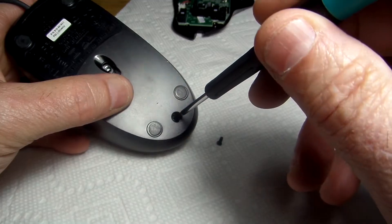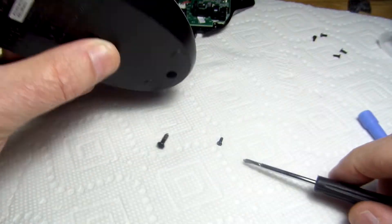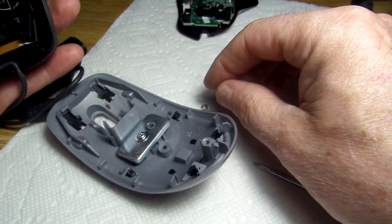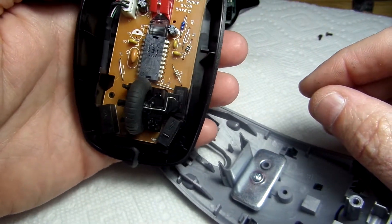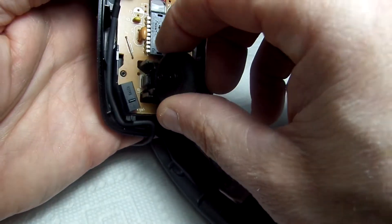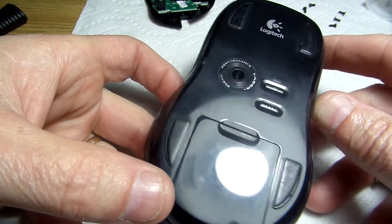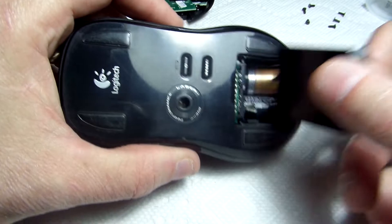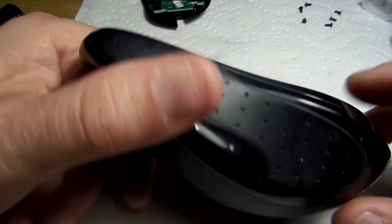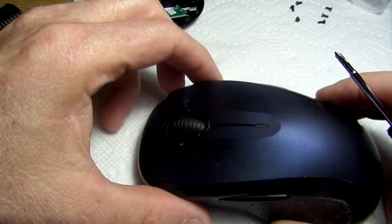I'll take the wired mouse and see if I can get to it by removing just this one screw. It appears that's the only one, but I'm not seeing the mouse switch — I don't know where that is on this. This one doesn't have a center click, so that's not going to work. I found a newer wireless mouse and I'm going to disassemble this to see if I can use the switch out of it. It appears that switch is working properly — we'll see if it's a match for a replacement in the gaming mouse.